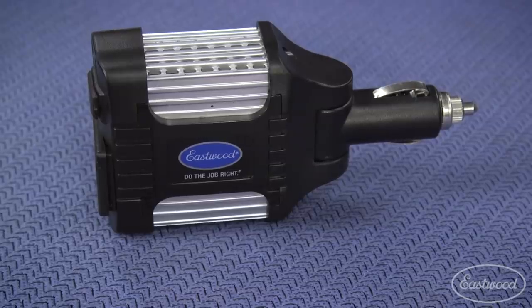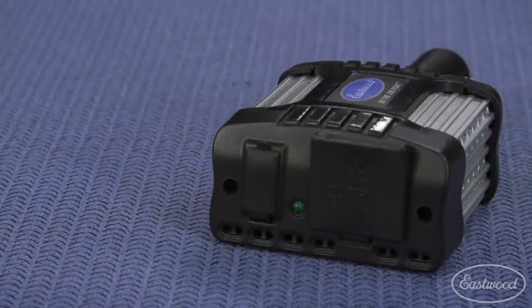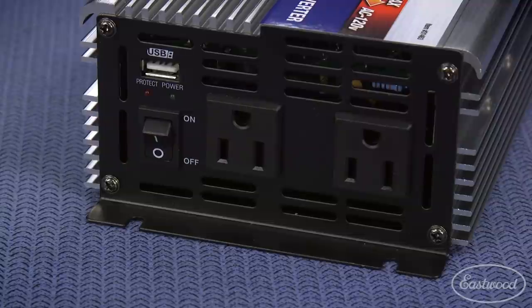The small 100-watt inverter is great to keep in your glove box because it will power your mobile devices like a phone or tablet. The 300-watt inverter will charge cordless tools like a drill or even allow you to watch a small TV.